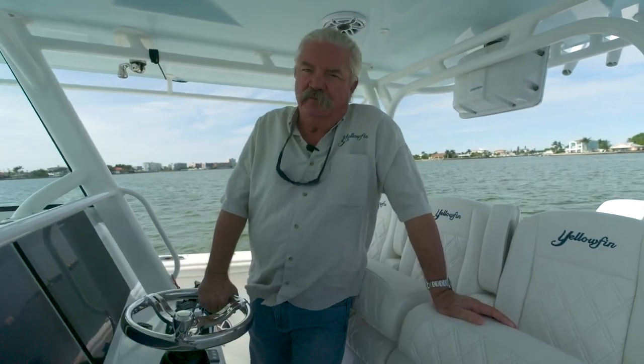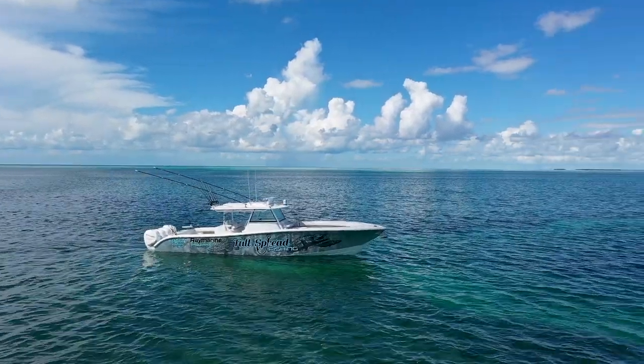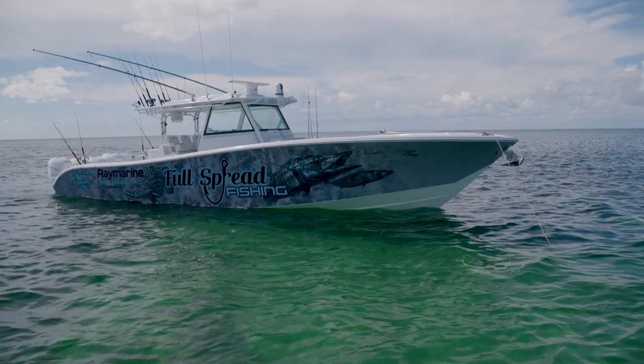Hi, I'm John Brownlee with Yellowfin, and today we're going to take a look at the 42 Offshore. Until the introduction of our 54, this was our biggest boat, our flagship, and it's still an incredible fishing machine. I'm going to show you some of the reasons why it remains one of our most popular boats.